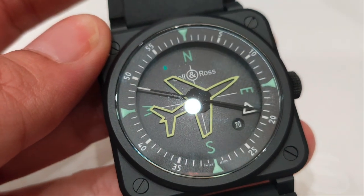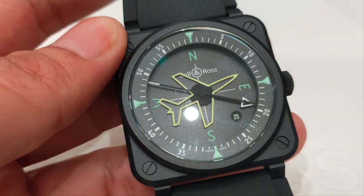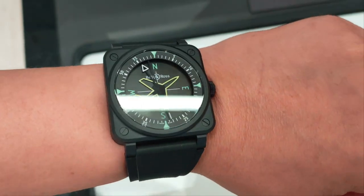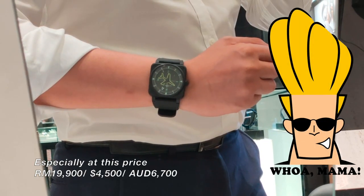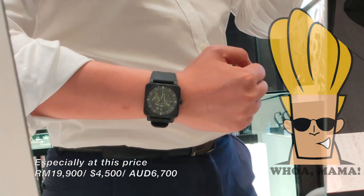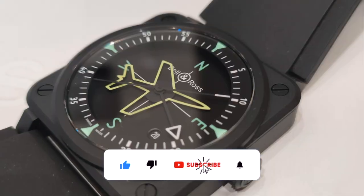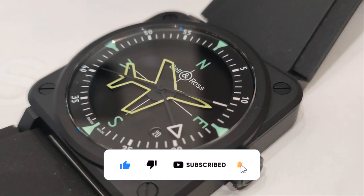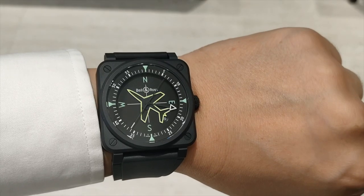Anyway, don't take my word for it — just go and check it out yourself and let me know what you think in the comments below. Do I like this watch? I definitely do. If you like this kind of video, please like, share, subscribe and hit that bell icon to support me, and I promise to make more videos like this. Until the next one, thank you for watching.